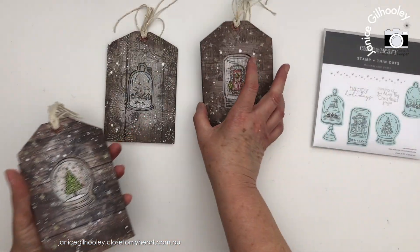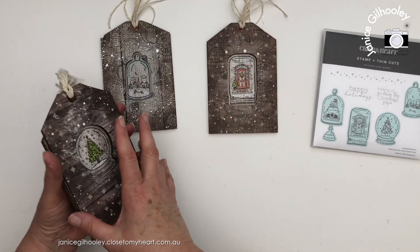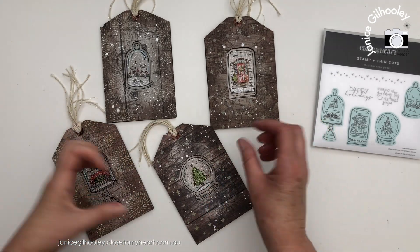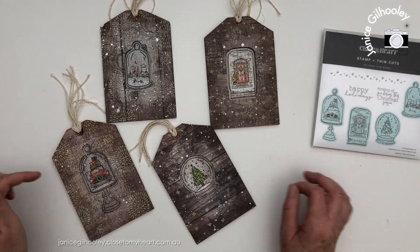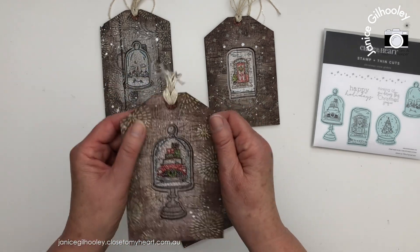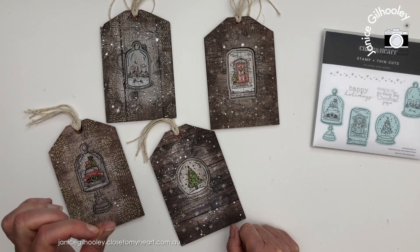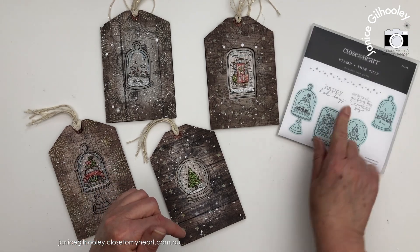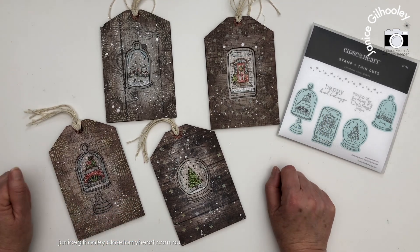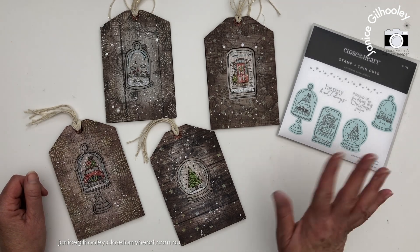So there you have it — four giant tags, almost the size of my hand, six by four inches, perfect for extra large gifts. I've really loved putting all the layered stamping on and getting out the texture paste, which I don't use often enough. Make sure you check out the links below — I'll have links to both Chelsea's and Julie's videos using this same stamp set. As always, thank you so much for tuning in. Happy crafting and bye for now.